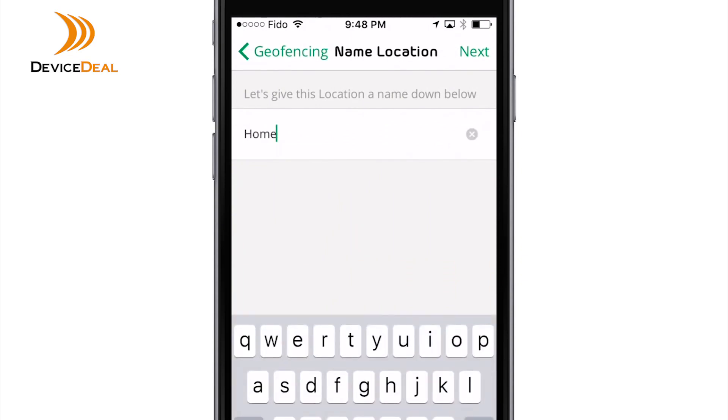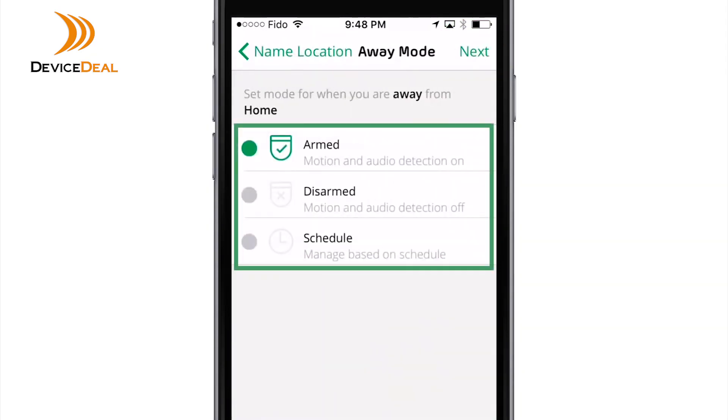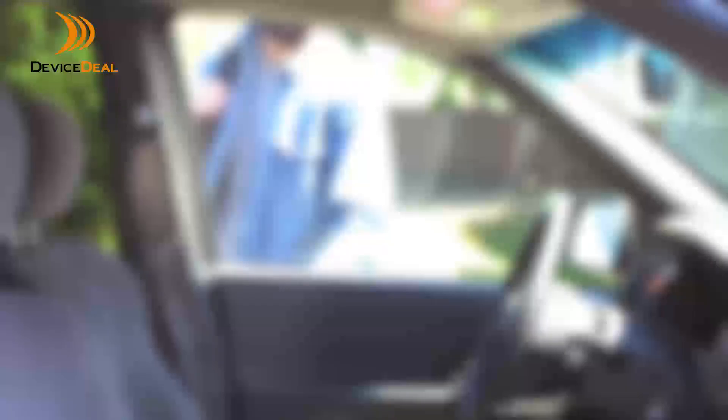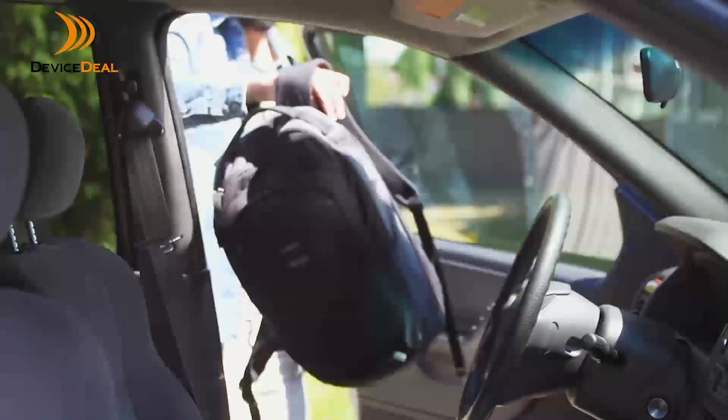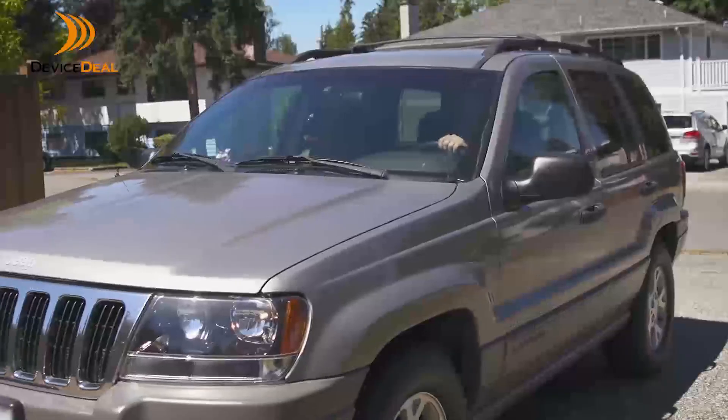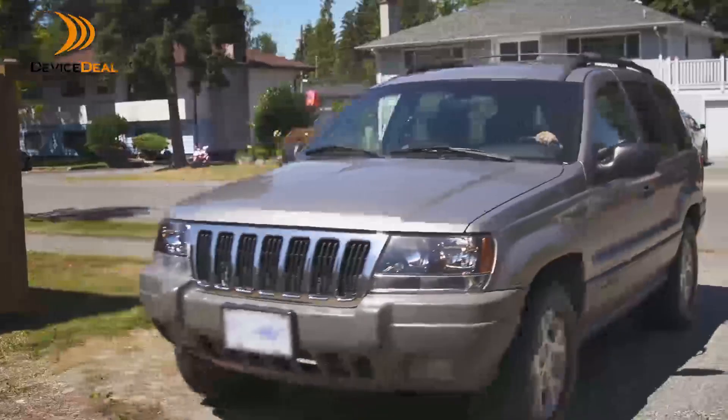Enter a location name and set a mode for when you are away from that location. Tap Next. When your mobile device is out of zone, Arlo will default to the away mode. Most people select armed or custom mode while they are away.